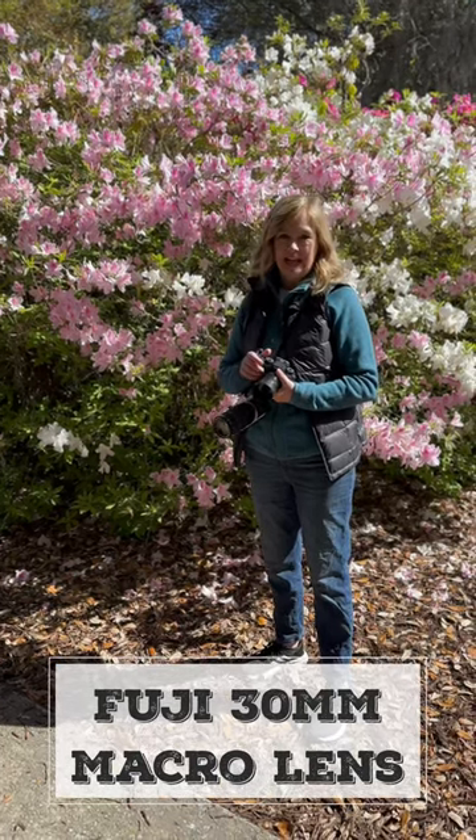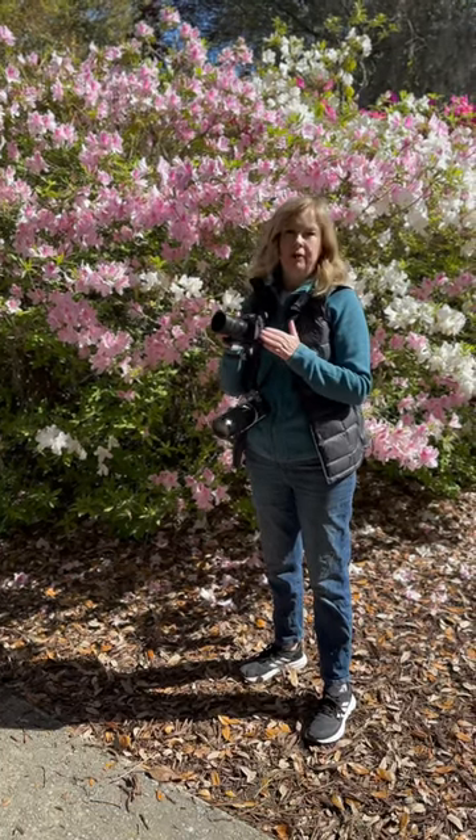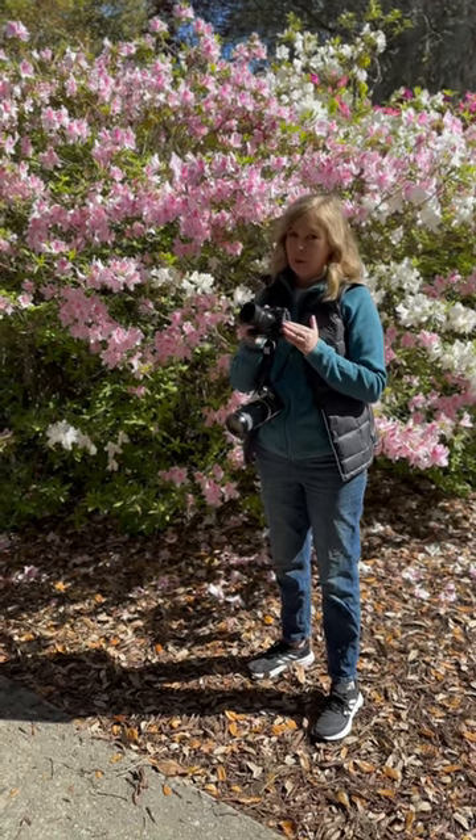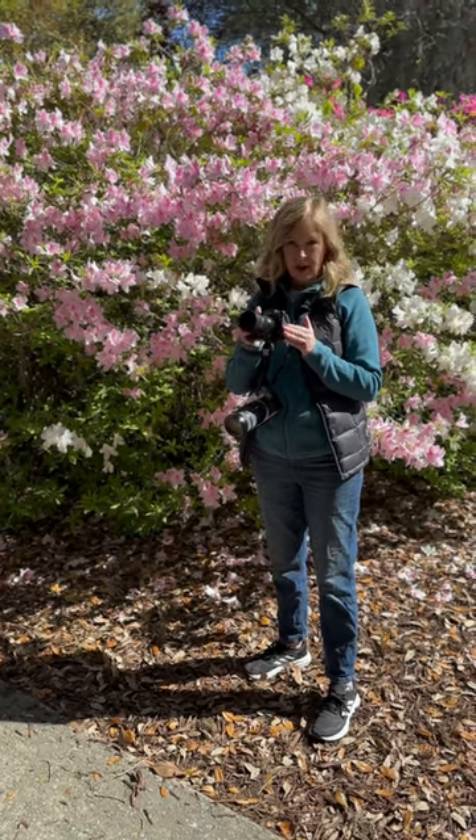Hey guys, I'm shooting close up in the garden today and I'm using my new Fujifilm 30 millimeter macro lens. This lens is incredible — it can get within four inches of your subject.